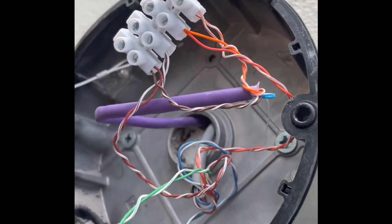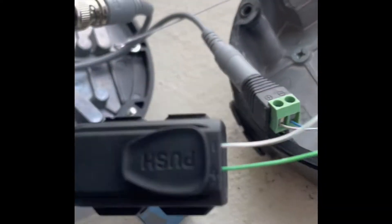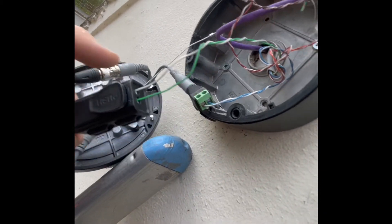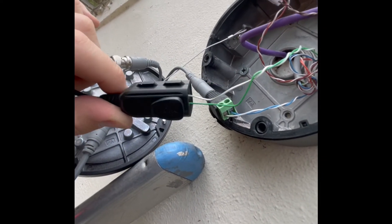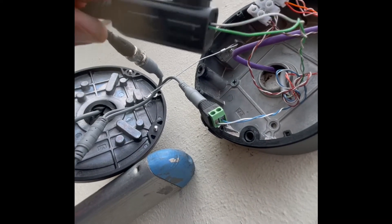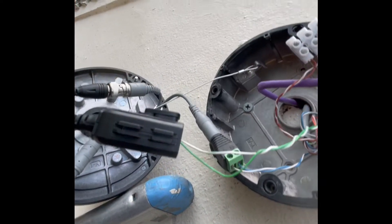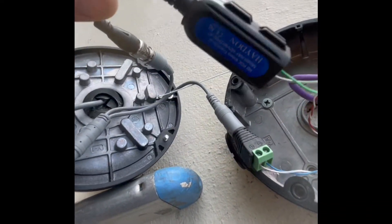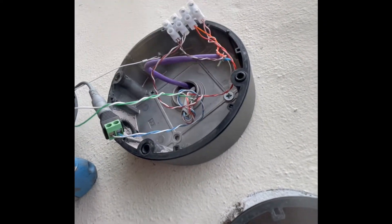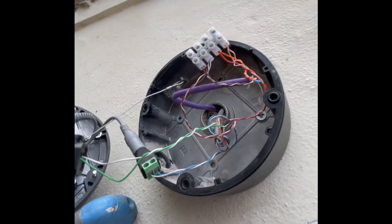We've just spent about 20 minutes fault-finding. The issue was with the existing camera — we had a BNC connector on the other end that was faulty. It was the old crimp type where the pin had come out of the centre, so we weren't getting a video signal through. What we've done is swap those over for new push-type BNC connectors designed for Cat5, which should get rid of any interference. We've linked this one through on the purple cable, picked up a separate power and video off the existing cabling, so now we've hopefully got the two cameras on.